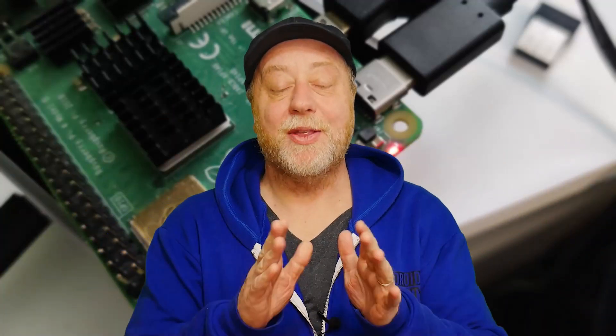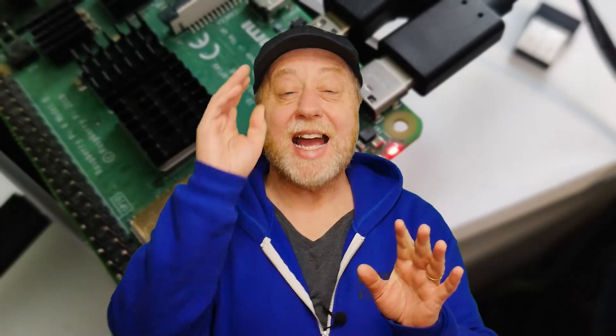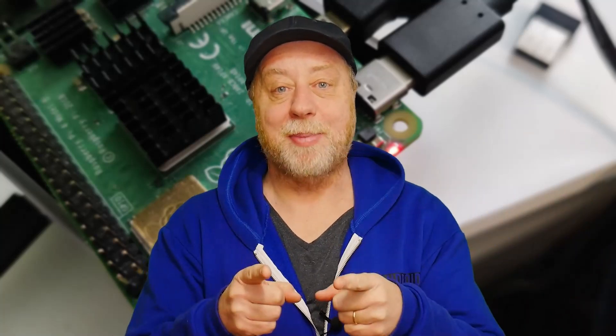Hello there, my name is Gary Sims and this is Gary Explains. The Raspberry Pi Foundation have just released a new bootloader for the Raspberry Pi 4 and the Raspberry Pi 400 that allows you to boot, download, and install an operating system on your Raspberry Pi without needing an SD card that you've programmed on another computer. In fact, you don't even need an SD card at all during the initial stages — you can just get it up and running by plugging it into the internet.